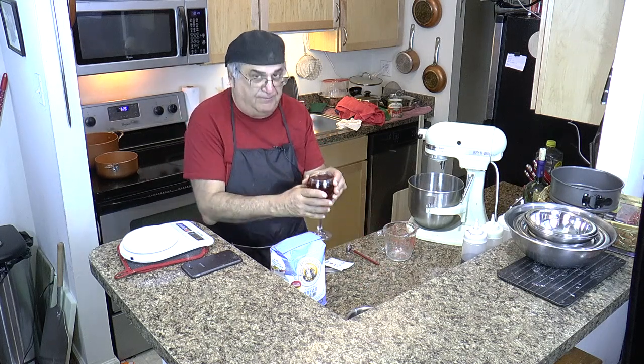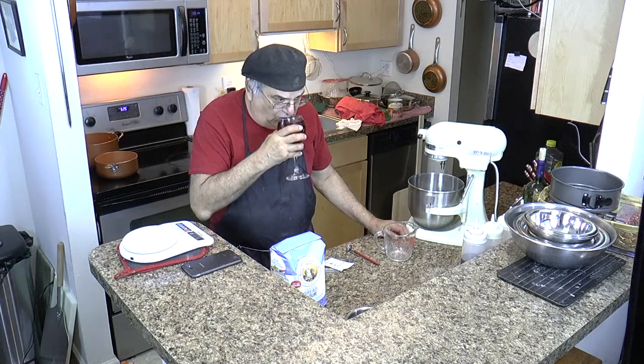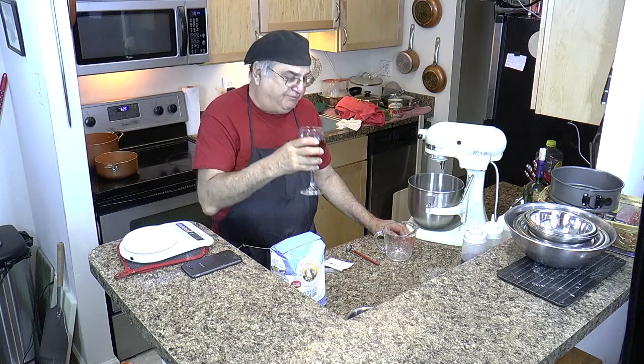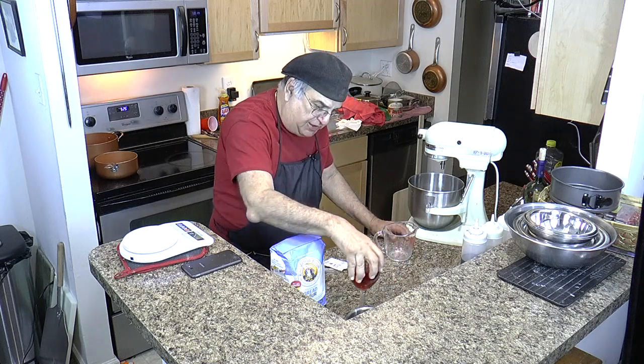To start off, I always have the traditional glass of wine. Salud. That's good. I'll put that over here for later.